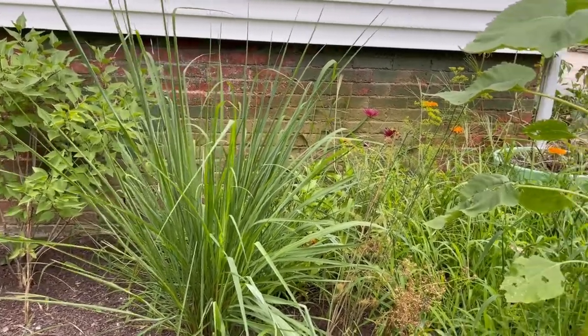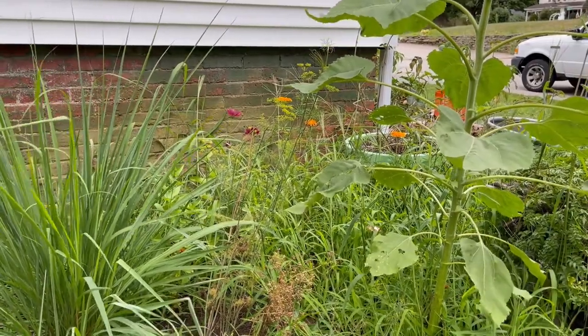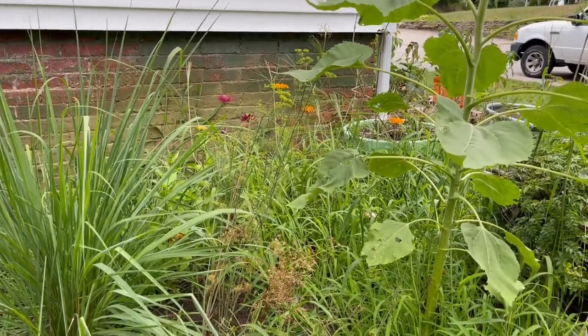The lemongrass is doing fantastic, as is that lilac bush behind it. There is some dill that's still flowering and I'll bring some of that in and freeze it. There are some cosmos and some calendula that I'd like to harvest today.